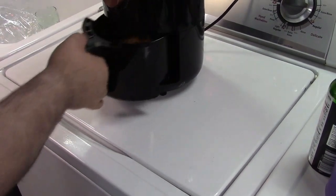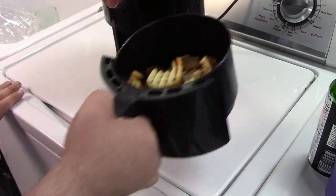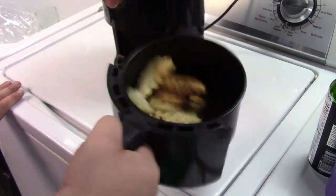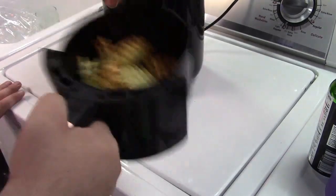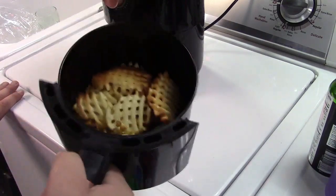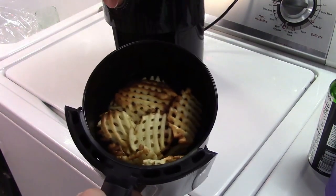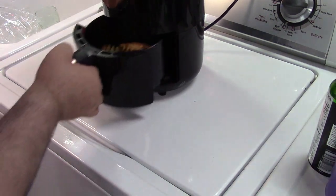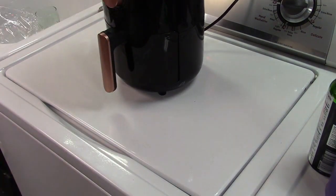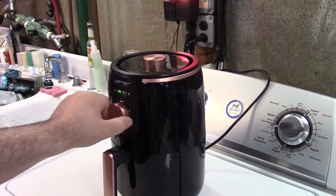It just dinged off. Oh my goodness, look at that — already looking good. I'm going to shake these here, hopefully without getting everything all over the place. This looks like it cooked pretty quick actually. We'll toss this back in there and hit it for maybe another five minutes, because you don't want it overdone. So we'll stick that back in and set the timer for another five.